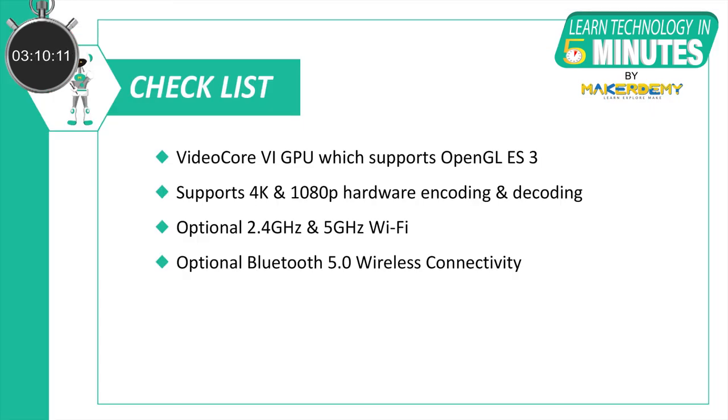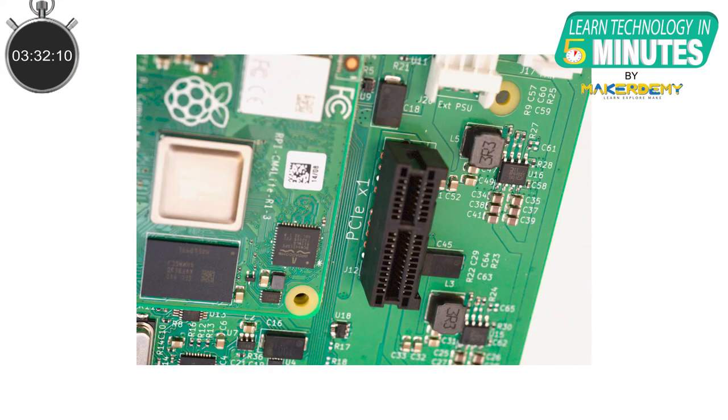Coming to video, it has a VideoCore 6 GPU which supports OpenGL ES 3.0 and can do 4K and 1080p hardware encoding and decoding. The Raspberry Pi Compute Module 4 has optional 2.4GHz plus 5GHz 802.11 b/g/n/ac Wi-Fi and Bluetooth 5.0 wireless connectivity.